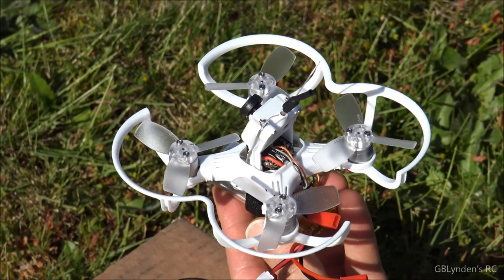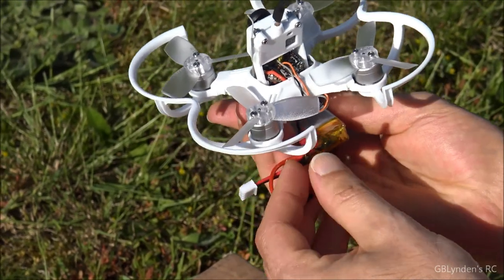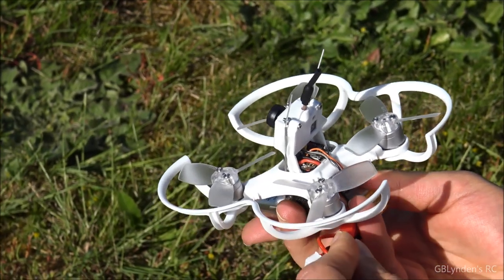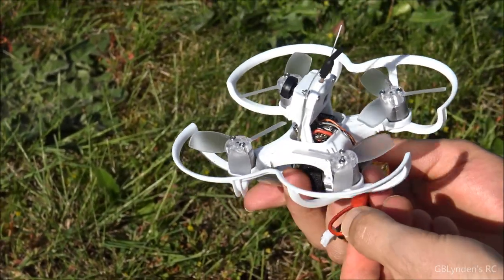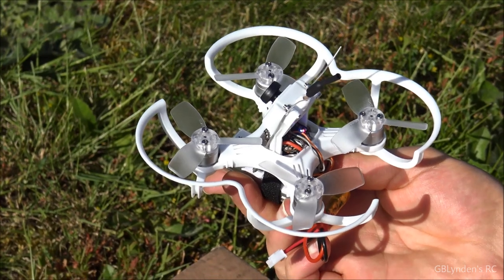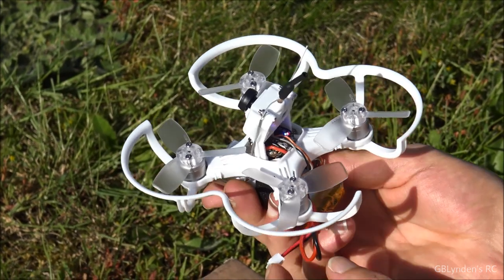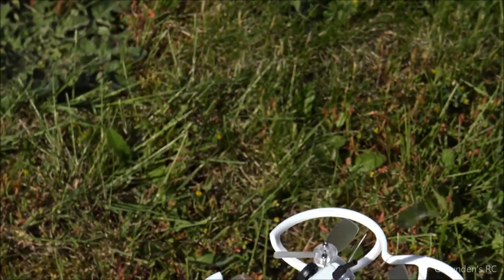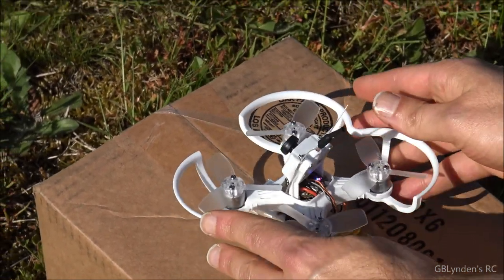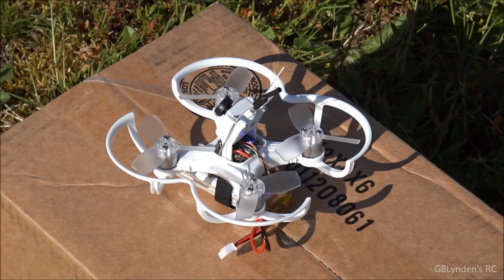Alright guys, so we are going to do our maiden flight with the Baby Hawk. What we're going to do is plug this in and try to keep it as level as possible. Alright, that should be good. And now we are going to do a maiden flight. We want to make sure this is as level as possible when we arm it, because when we arm it the props are going to start spinning and then we're going to get the fly.